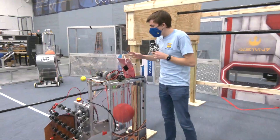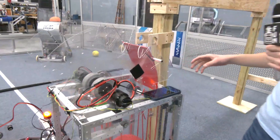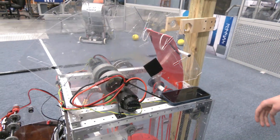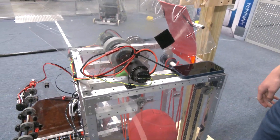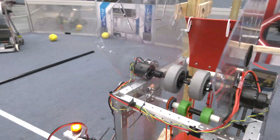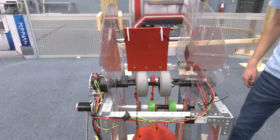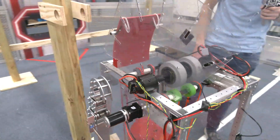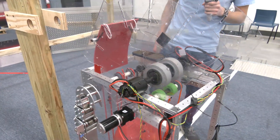The shooter has about one to two inches of compression and it has two Falcon motors. We're using the Falcon motors because they're pretty powerful and they have built-in motor controllers on them, which makes it really nice, especially because we ran out of room for other motor controllers.